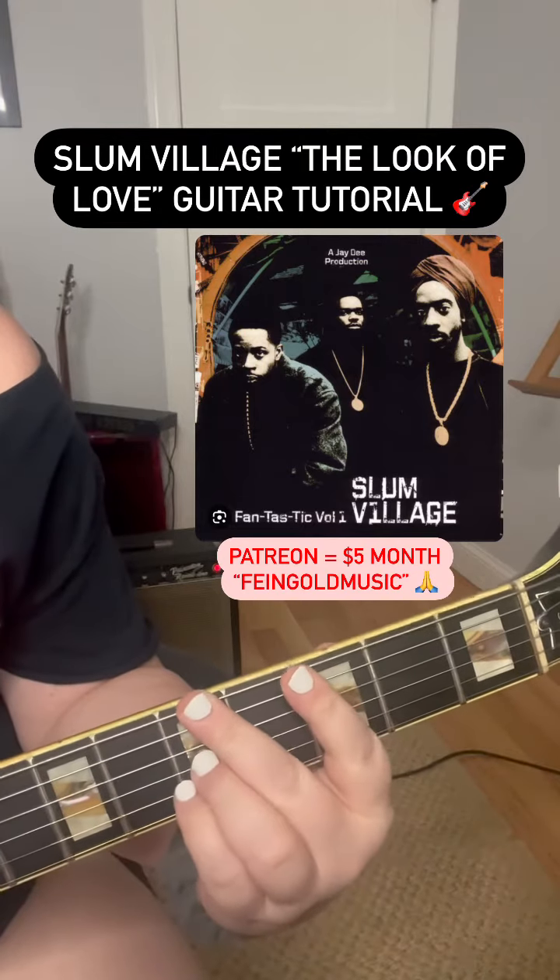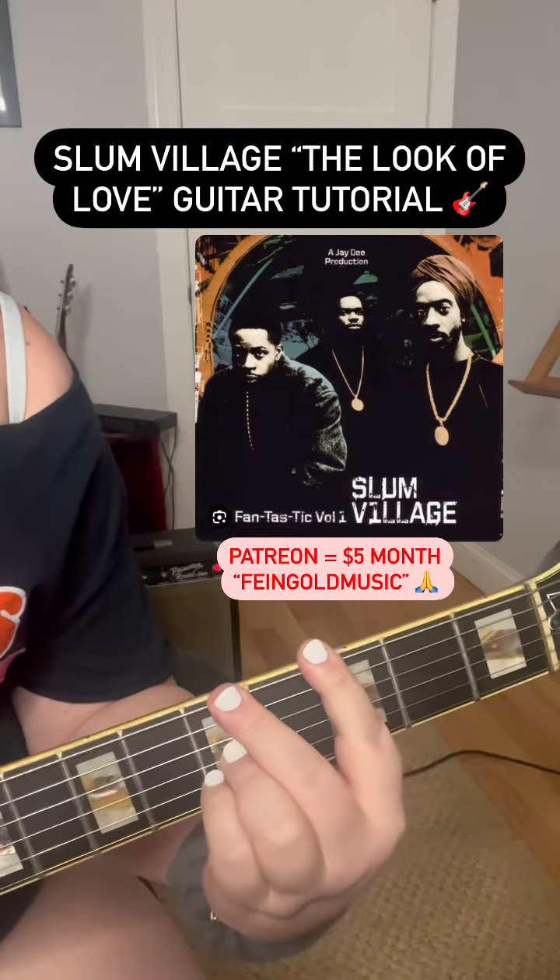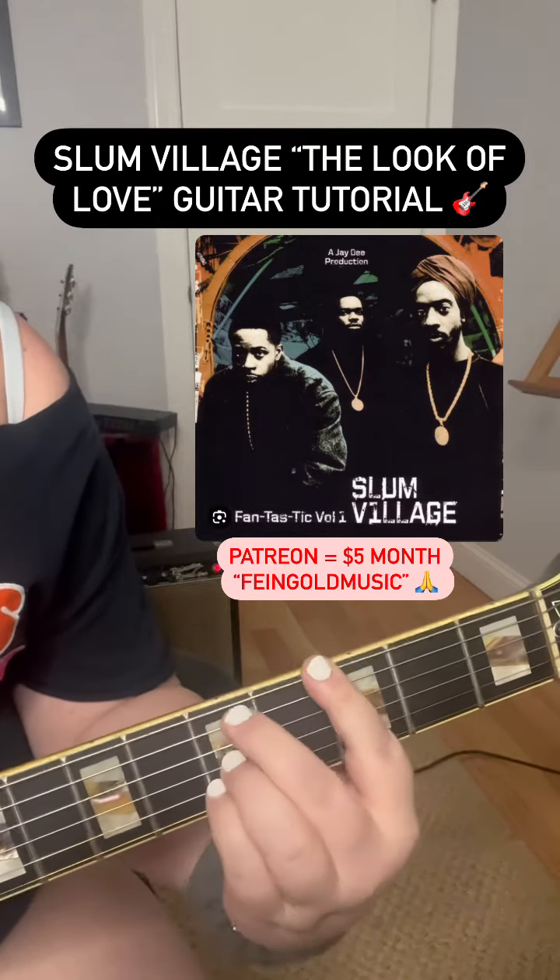Now this is another thing — Barney Kessel puts the 4th in the bass a lot. I'm pretty sure in the original it's this, rather than...